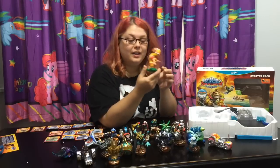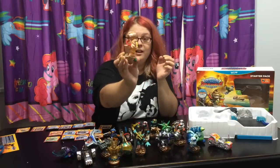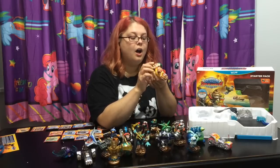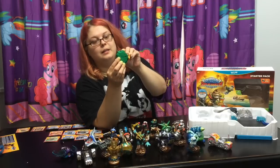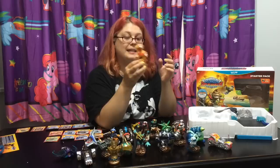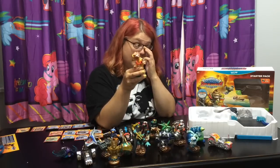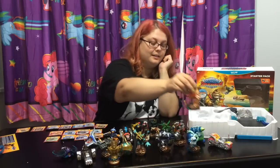Donkey Kong and Skylanders are together as an Amiibo. There's a switch on the bottom - it goes from Amiibo mode to Skylanders mode. So this is our first Amiibo. You can use it as an Amiibo in Nintendo games, and then you can use it in Skylanders. I want more of that - that's really awesome.